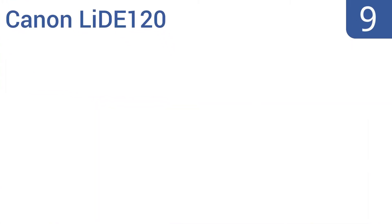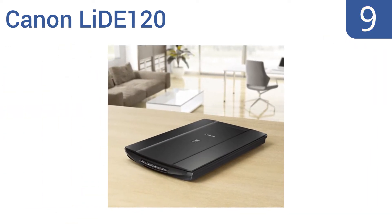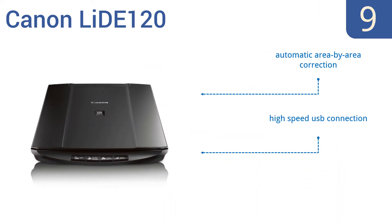Starting off our list at number 9, the Canon Lite 120 offers advanced features at an affordable price. It has the convenience of uploading documents to the cloud and comes with MyImageGarden software, which makes organizing and personalizing your photos fun and easy. It features automatic area-by-area correction and a high-speed USB connection. However, it doesn't have a 35mm slide adapter.